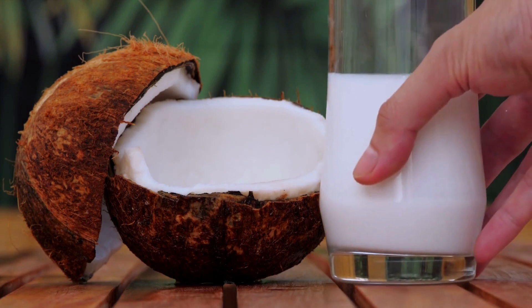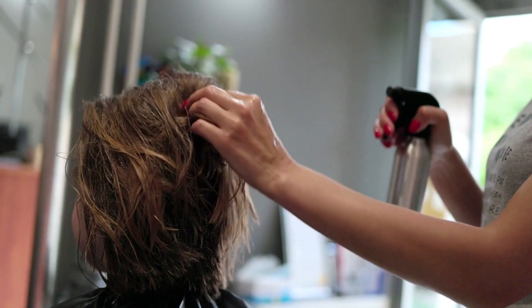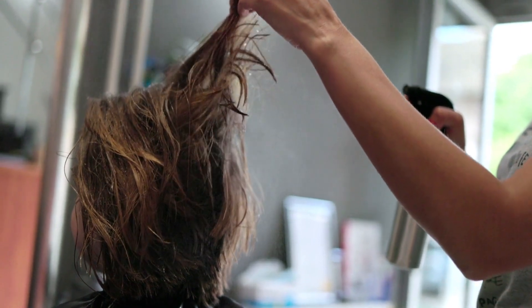For dry or damaged hair, try mixing together two cups of boiled rice with one cup of aloe vera gel and one cup of coconut milk. Apply this mixture to your hair and leave it in for 15 to 30 minutes before rinsing out.